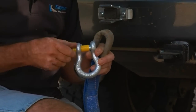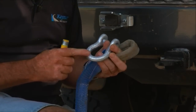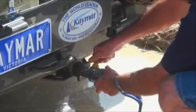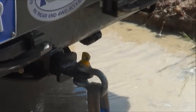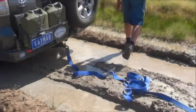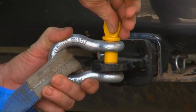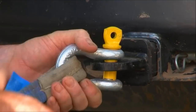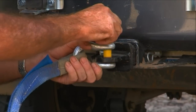Don't buy a D shackle unless it has a coloured pin and also has the rating marked on the shackle itself. Connect it through the actual coupling. Always do the screw up until it stops and then back it off half a turn. That way if you have a pull that's hard enough to lock the pin, you can actually undo it easily.